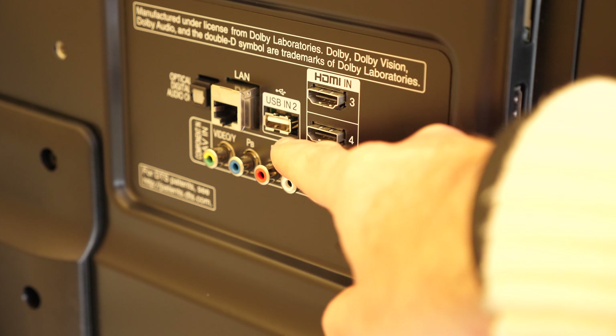You certainly won't be disappointed with the selection of inputs around the back. We've got USB input 1 just here, then the first two HDMI inputs, the antenna for cable TV and satellite in, and some component audio and video inputs as well. On the other side we have HDMI inputs 3 and 4, another USB, Ethernet, and digital optical audio out.